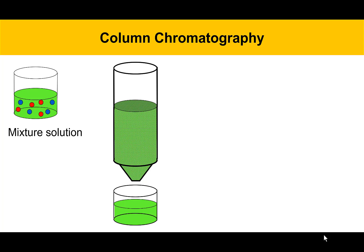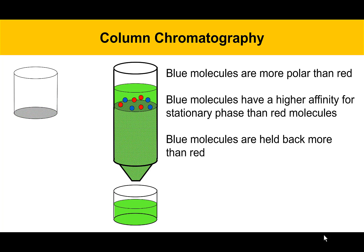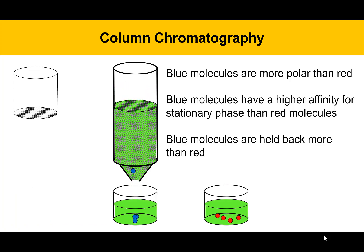In this example, there's a two-component mixture represented by blue circles and red circles. The blue spheres are molecules that are more polar than the red molecules. Therefore, the blue molecules have a higher affinity for the stationary phase than the red molecules and are going to be held back more. When the movie starts, they begin together originally, but then as they go along, the red ones move out in front of the blues. As they exit the column, they can be collected in their own vessel, then you can change collection vessels and catch the next fraction. This is the essence of what we're going to do today with the spinach pigments.